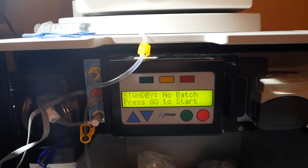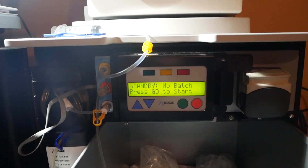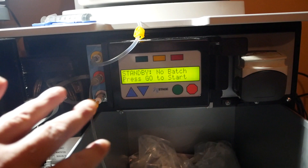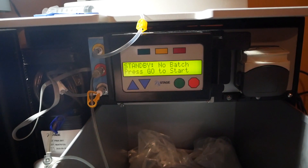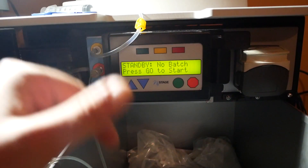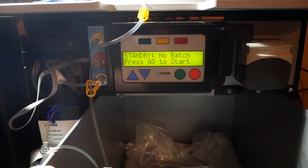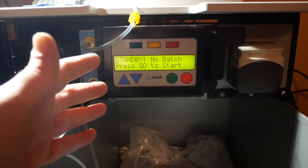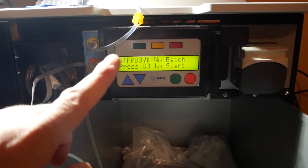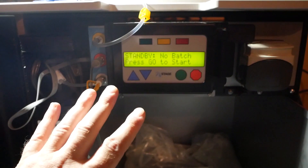It was waiting on you to close the door, so now it says 'standby, no batch, press go to start.' If you're going to make your next batch you can go straight in after your bucket is empty again. If you've got back-to-back treatments coming up, you can go straight into making the next batch.